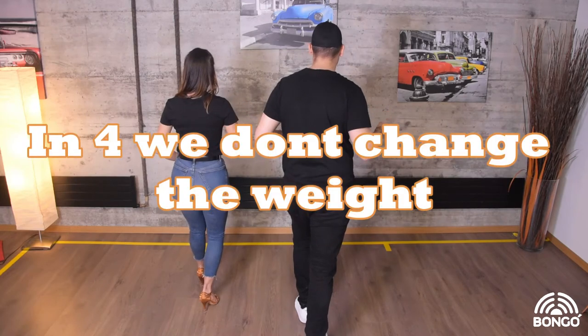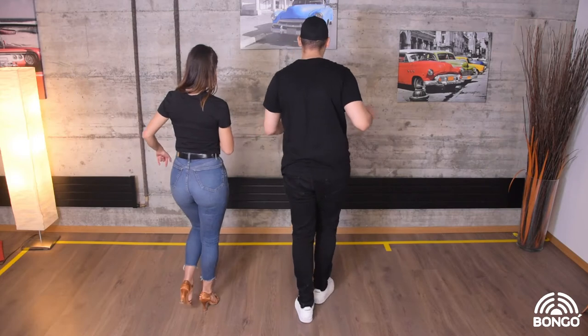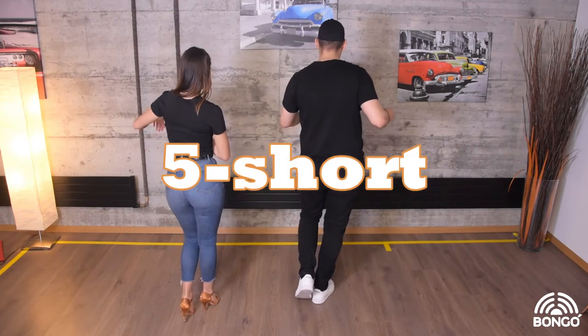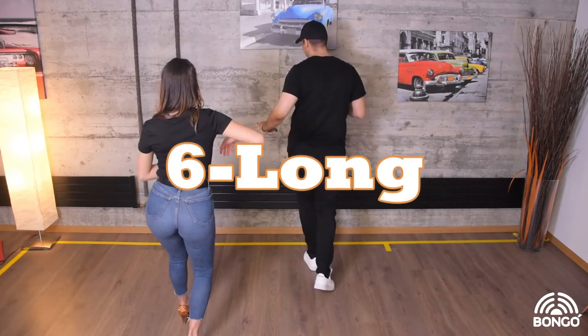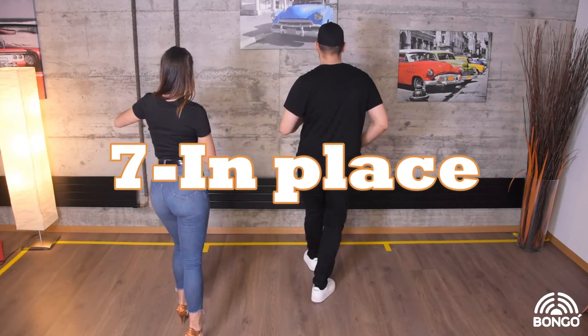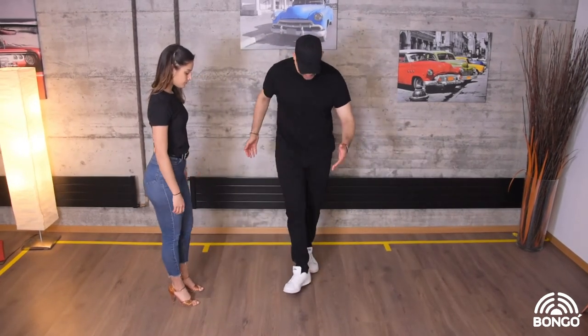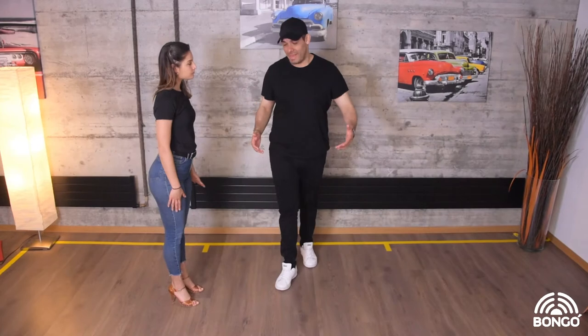Number four is a pause, but we are moving, moving, moving. So do short on five, go six forward — long — and seven is going back to center. The most important thing is how you are stepping your weight.